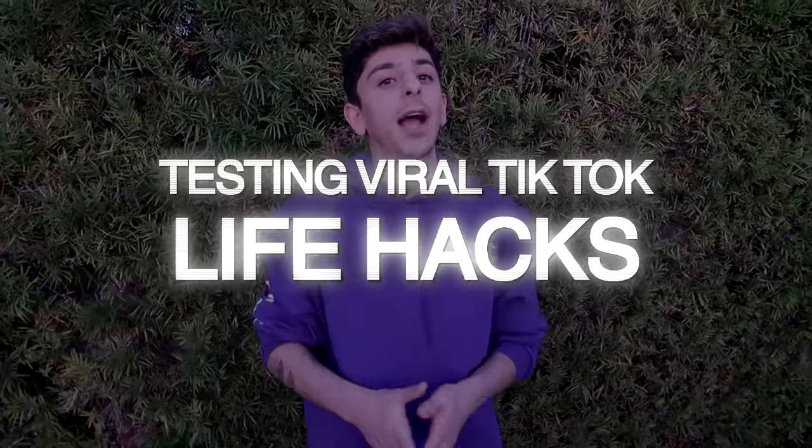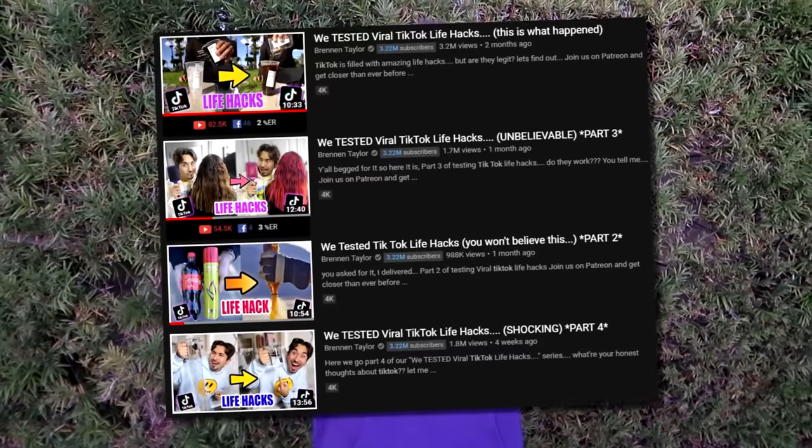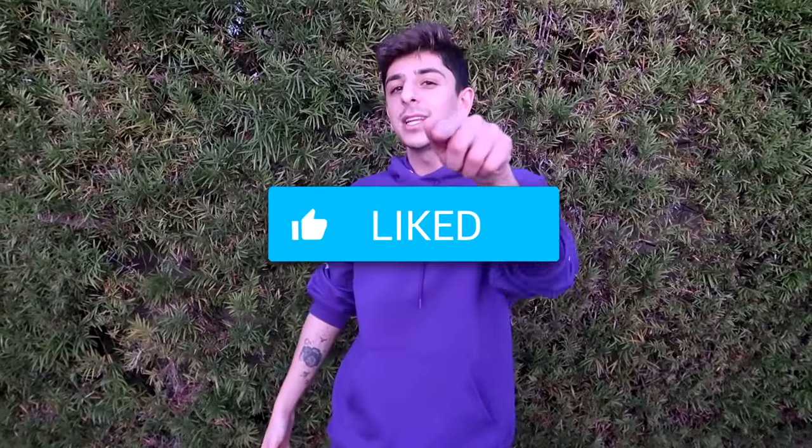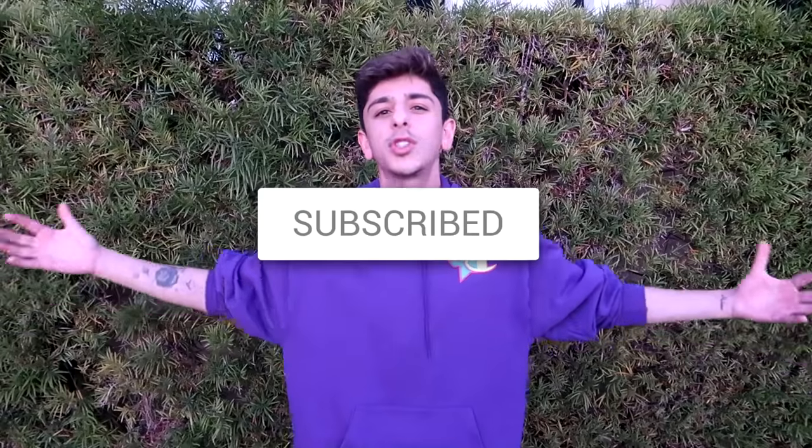Welcome back to a brand new episode of testing viral TikTok life hacks, where we gather a bunch of life hacks from TikTok and test to see if they're real or fake. All credit goes to the original creator of this trend, Brendan Taylor — go show him some love. Please smash that like button and hit subscribe, because we're trying to hit 20 million subs by the end of 2020.